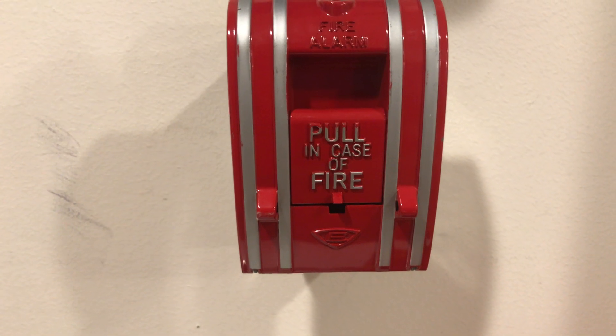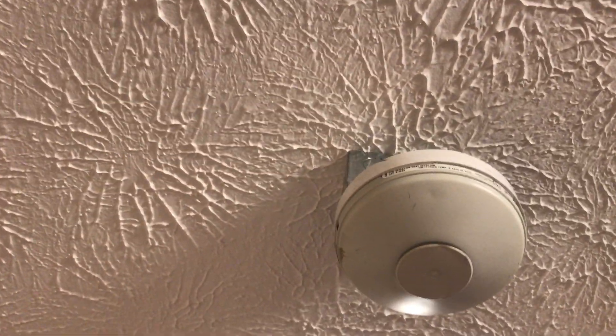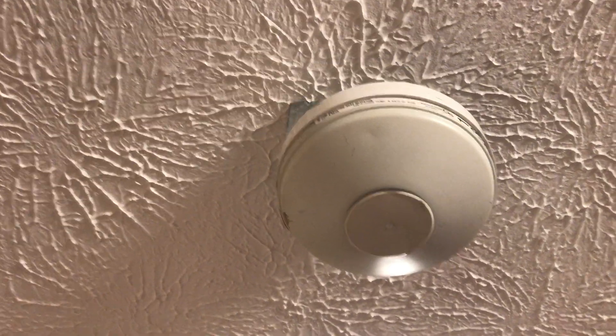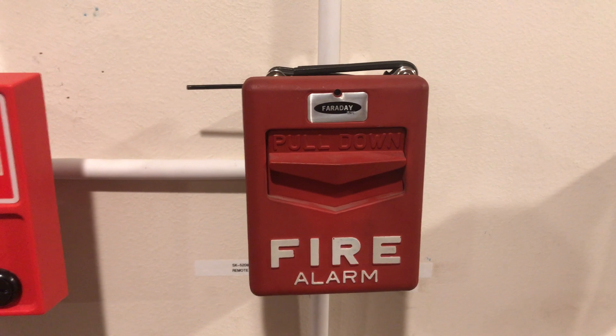Down here we have a Wheelock NS doing code three electromechanical horn at 30 candela through the same sync. Going down, we have the Edwards 270 SPO single-action tool-reset pull station, which we'll be pulling today. In here is the ESL 521 photoelectric smoke detector, which we'll attempt to smoke test. Over here is the Edwards GS 281A heat detector — fixed temp at 135 degrees with a rate-of-rise sensor. And we have a Wheelock RSS in red flashing at 75 candela, plus a Faraday F1 GT Chevron.